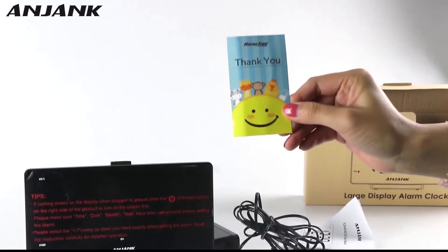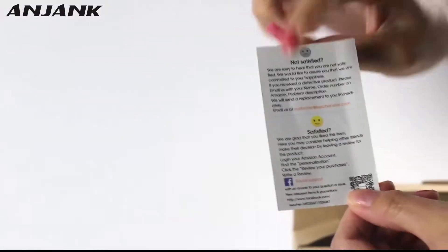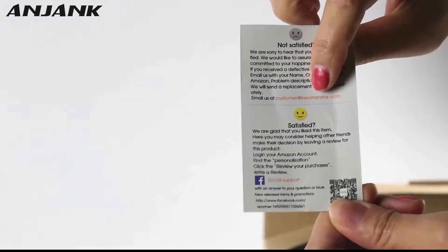If you have any questions, you can contact us and find our contact information.